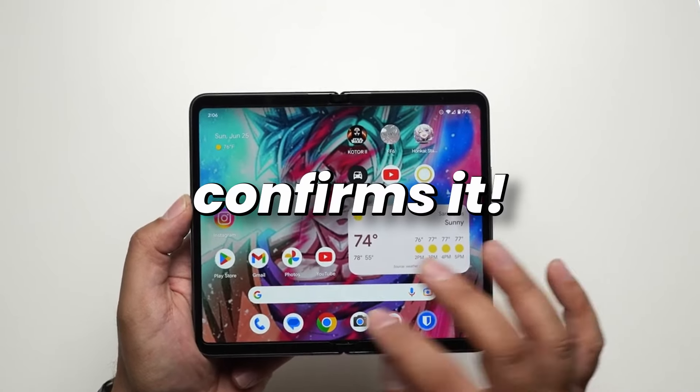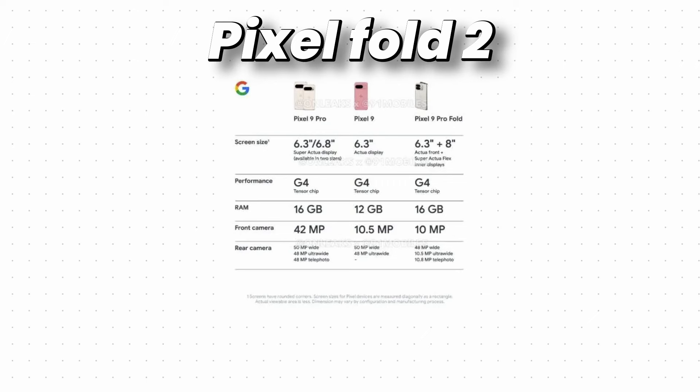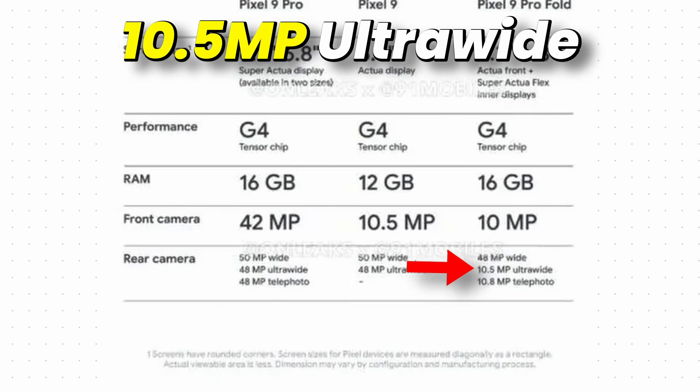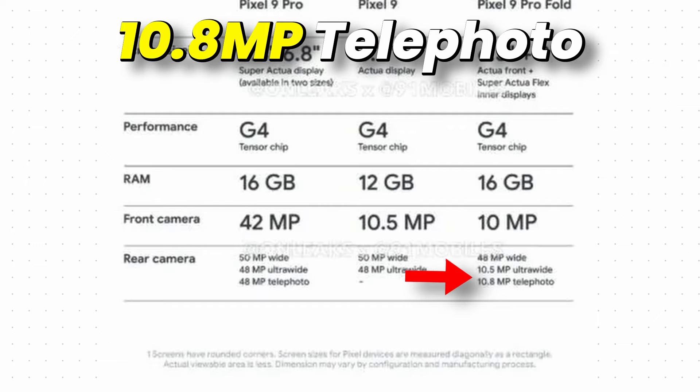The spec sheet also confirms it. The cameras are here — Pixel Fold 2 will feature a 48 megapixel main sensor, 10.5 megapixel ultrawide, and 10.8 megapixel telephoto sensor.